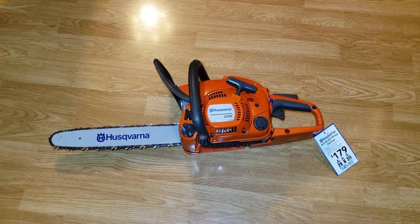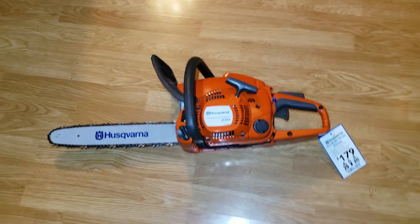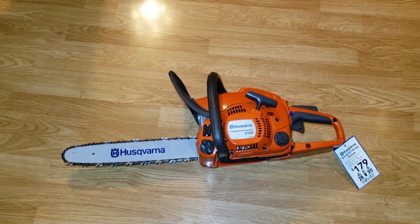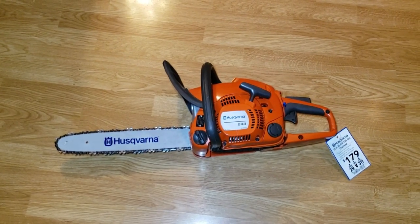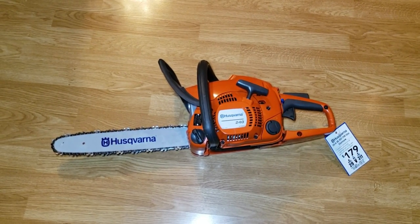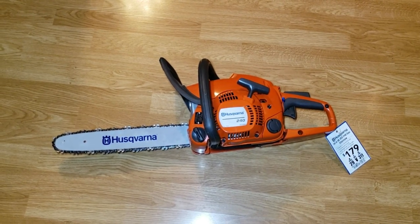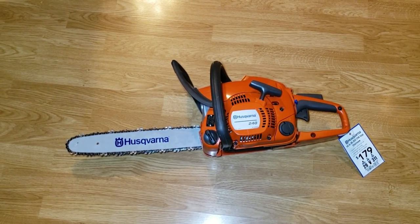I didn't even need this chainsaw — I've already got a Stihl MS170 that I might do a comparison video with. I honestly don't need it, I buy a lot of stuff I don't need, but my business will use it. It'll probably sit for a while, but it's always good to have another Husqvarna — you can't go wrong.